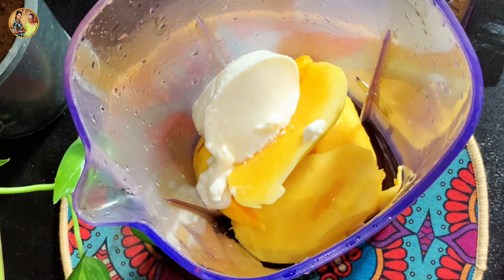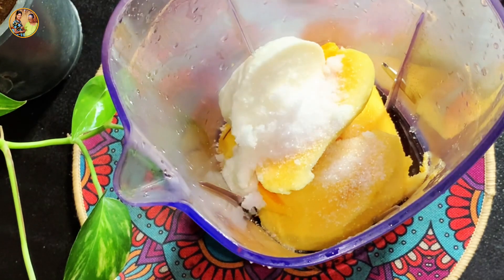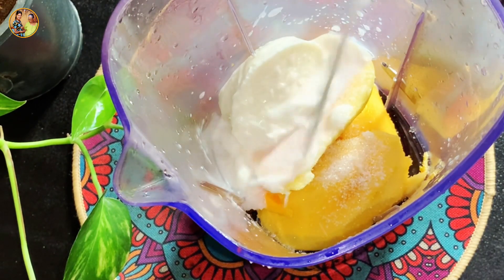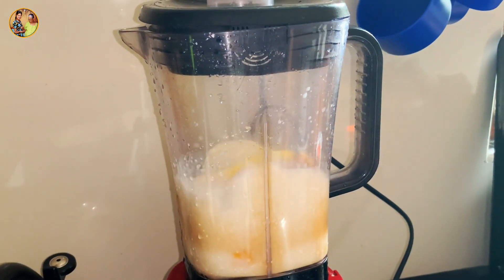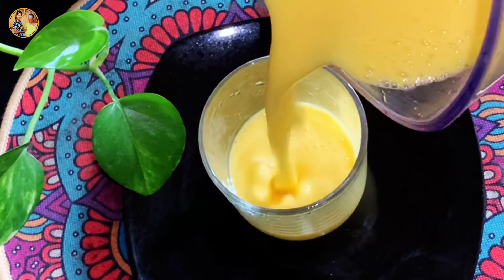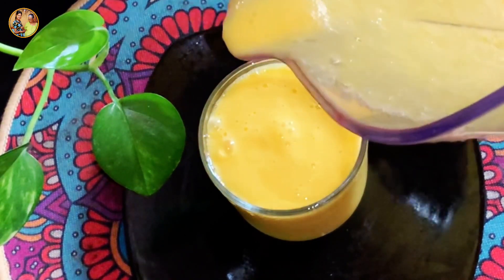If you like this, you can taste the cake with lassi. Now, you can use the blender to make the blender. You can blend this in a little bit.